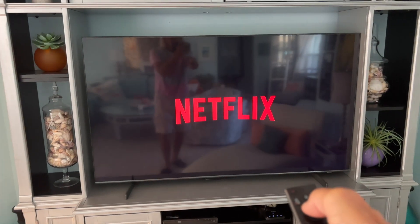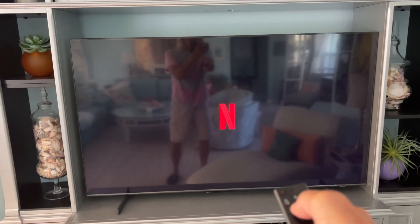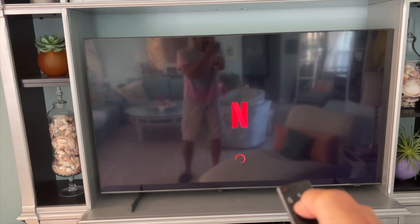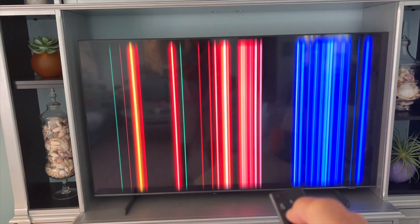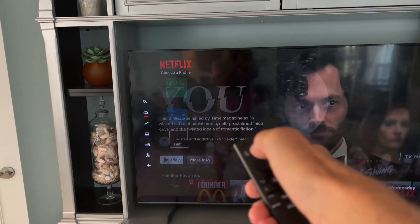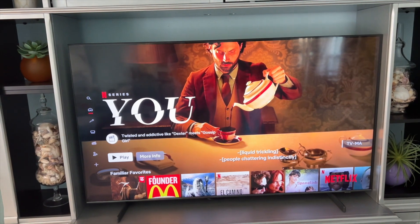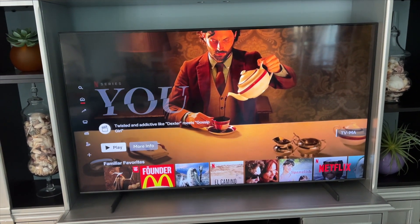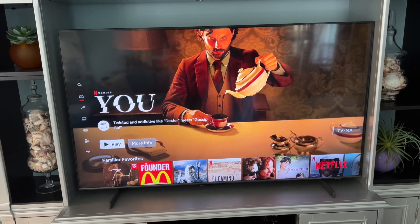And bam, we're in Netflix! Now I just have to click on my account name — mine's the top one — and it should open up our Netflix page. Now we can go ahead and start enjoying thousands of movies and TV shows. If you like this video, subscribe to my channel and check out my other awesome videos. Peace out.